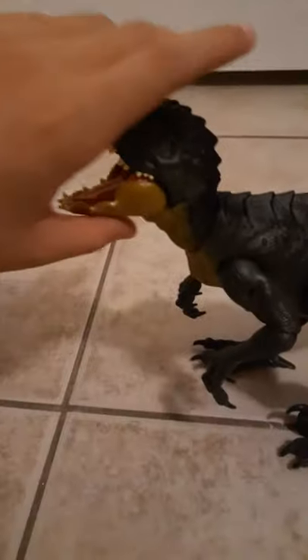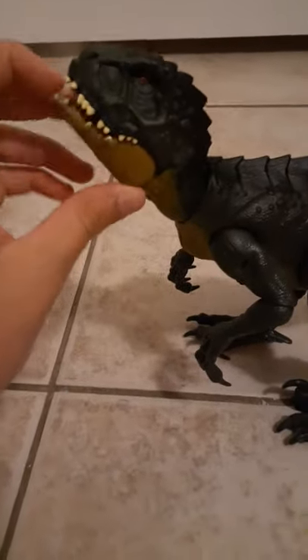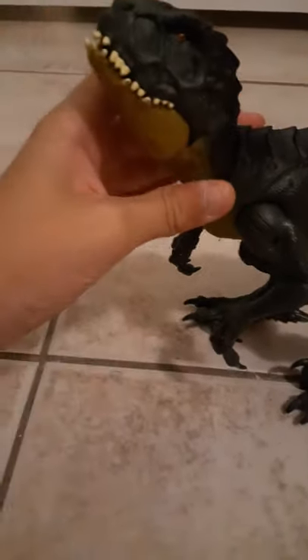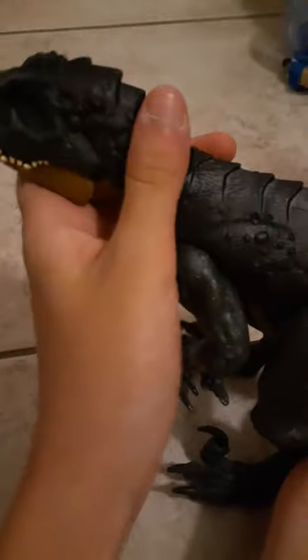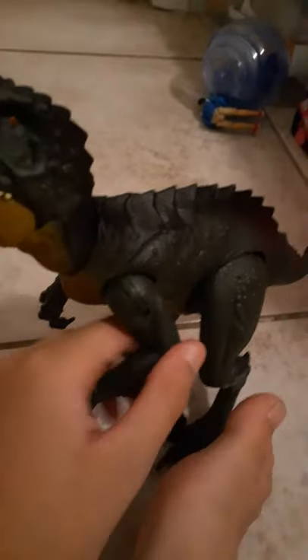The articulation could have been better on him. For the mouth, you can only open it like that. For the head and neck, you can only put it up and down - you can't really move it to the side or anything. On the body there's nothing, no articulation. On his arm you can move it up that much.